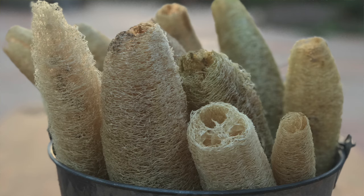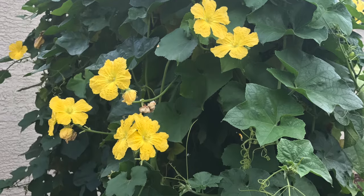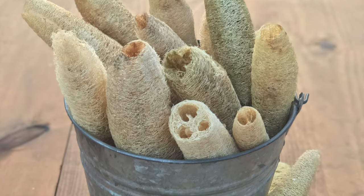If you're like me, you may have thought that loofah sponges came from the sea. Boy was I wrong. When I saw them growing at the county extension office while taking my master gardener classes, I was shocked. You're telling me that a sponge comes from a plant? I had no idea.